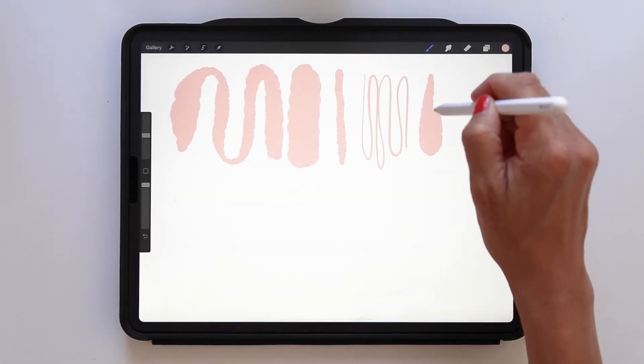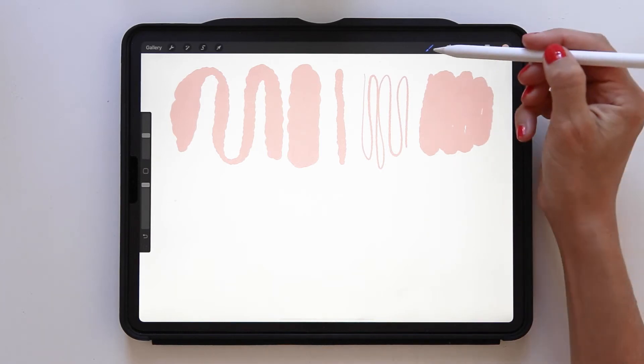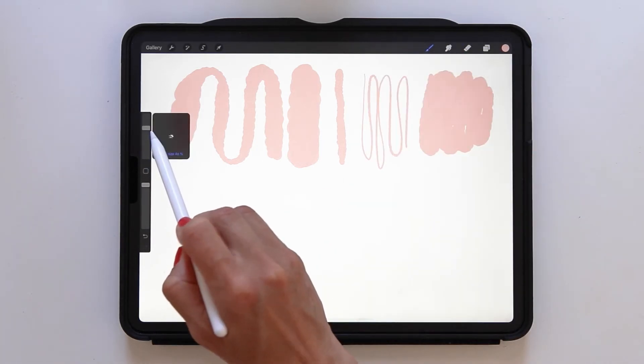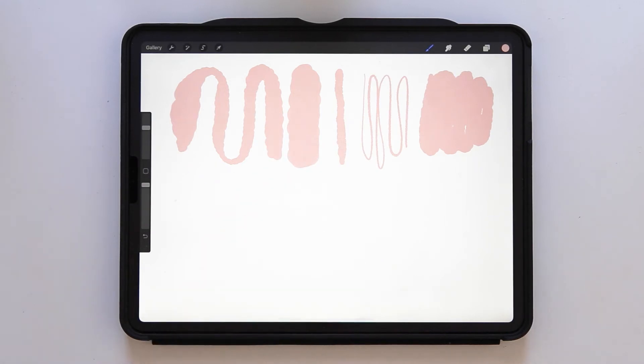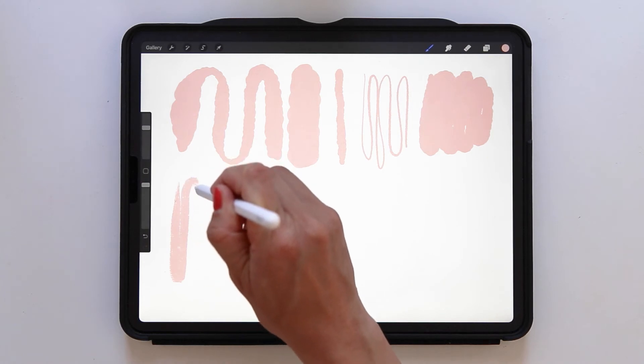I've included a bunch of freebies in this class — two Procreate brushes: my blower brush and everyday liner. The blower brush has become my favorite brush to use lately in Procreate, and the everyday liner creates such a nice texture for basic shapes.